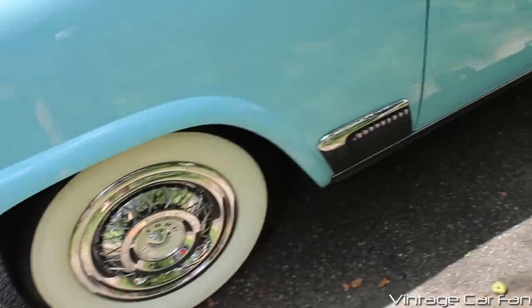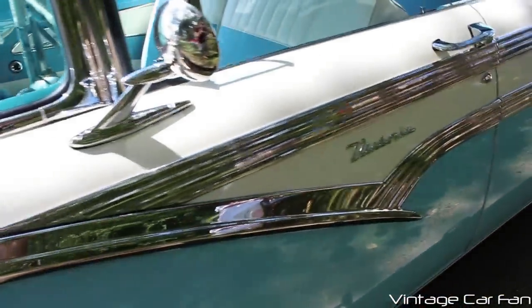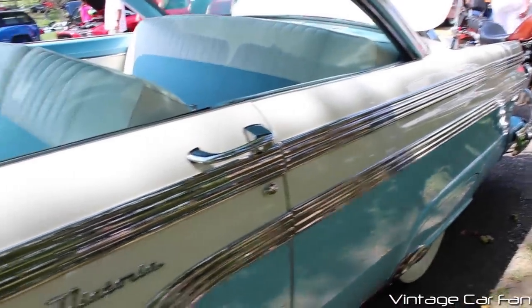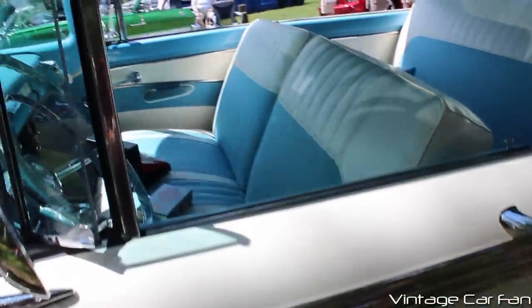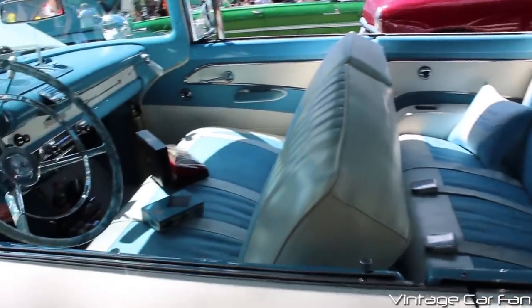You can see the wide white wall tires — there's one of the options there. There's a chrome fender guard there. You can see that checkmark chrome trim; that was on all '56 Victorias, but that additional chrome trim was from the dealer and was something added on afterwards.